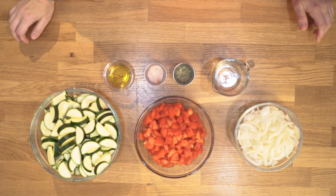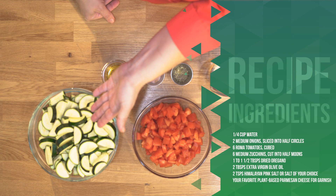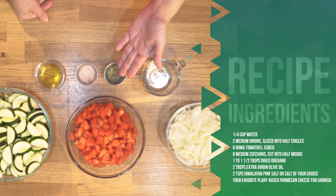Here are our ingredients today: we have some sliced onions, cubed tomatoes — I'm using Roma tomatoes today — some zucchini cut into half-moon shapes, a little bit of water, some oregano, salt, and olive oil. And that is it.